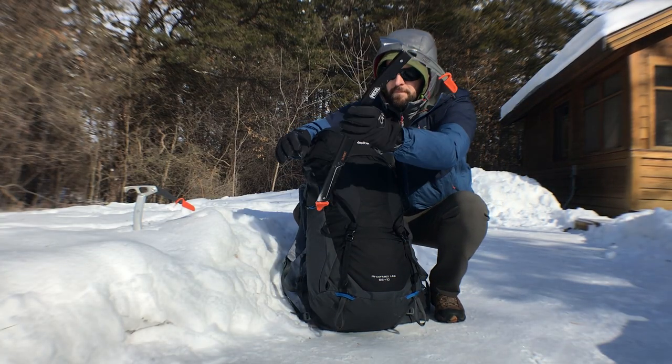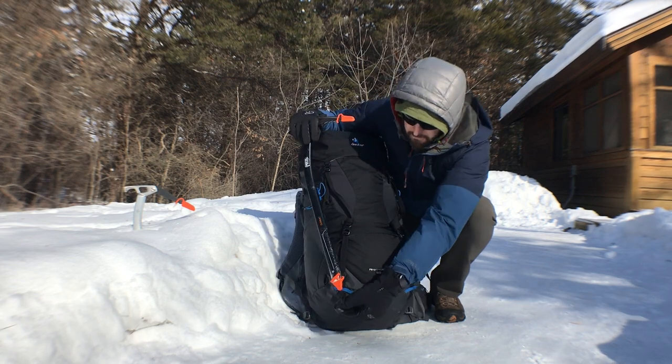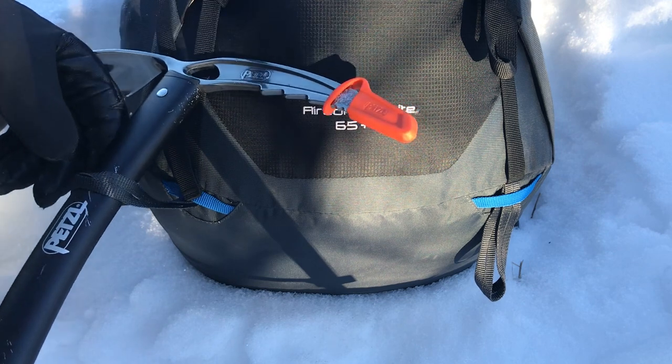Next, flip it over 180 degrees, bringing the head of the ice axe up top, still with the pick pointing in and now the spike pointing down. Now place the spike through the top of the gear loop, pulling the shaft all the way through until it can't go any further.